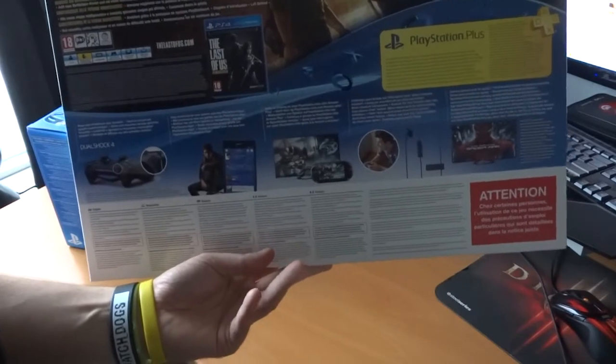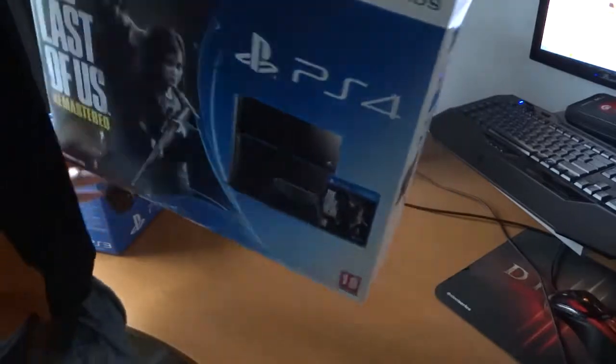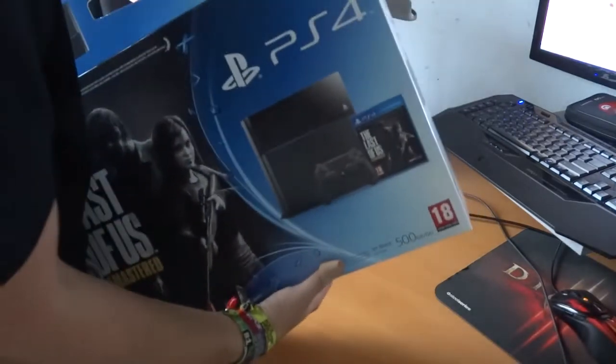I actually played The Last of Us on the PS3 and I needed to have it on the PS4 because it looks so awesome.